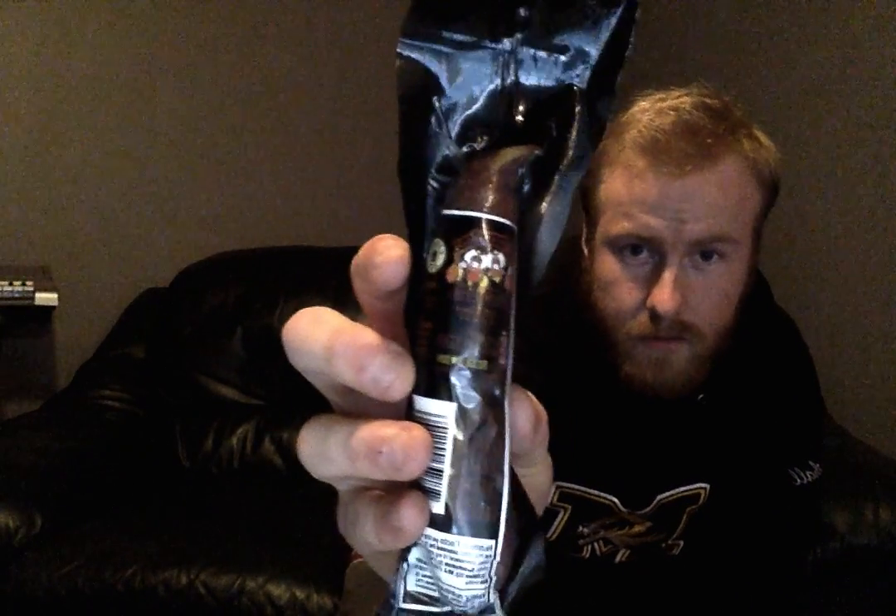Hi guys, we're just here live from the Rice Residence and today we're going to be reviewing the Go Canadian Hero Boys Milano Beer Buddy — it's a sausage, everybody can get a look at that.